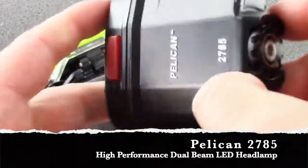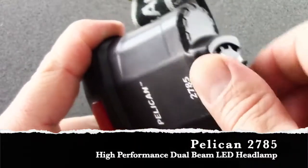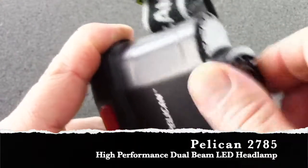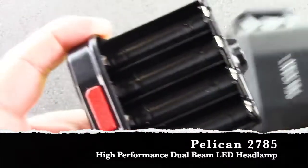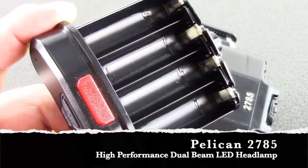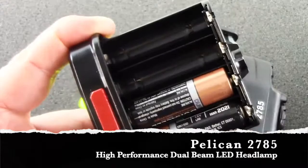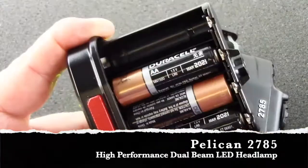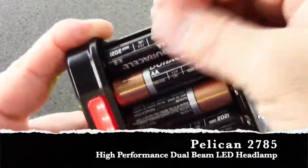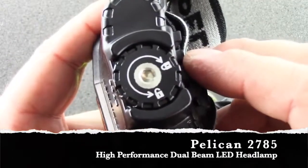The Pelican 2785 LED headlight comes with four AA alkaline batteries. To replace the batteries, rotate the battery housing dial counterclockwise to unlock the base of the battery compartment. Use the battery's directional indicators to ensure proper battery installation. Re-insert the battery compartment into the housing and rotate the battery housing dial clockwise to close.